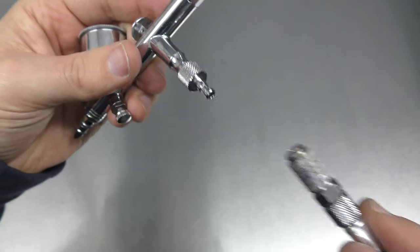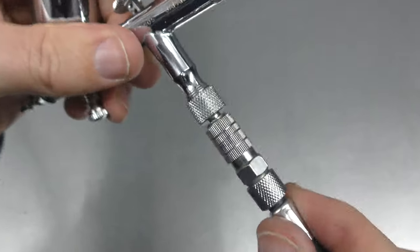In this video I'm going to be talking all about Airbrush Quick Connects and whether or not you should use them. Let's get into it right now.